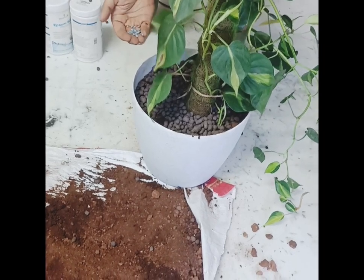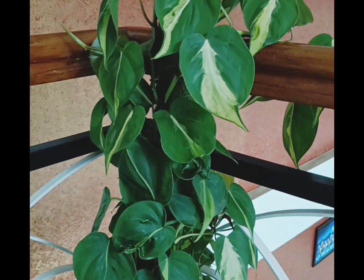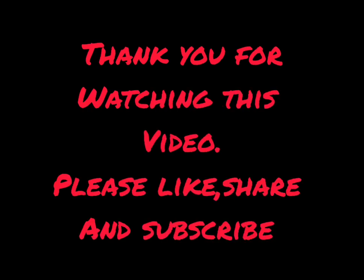This is one type of fertilizer. This is green. I will use this kind of fertilizer. Thanks for watching.